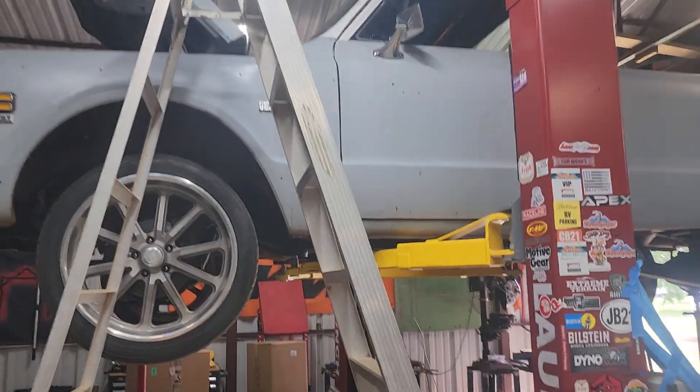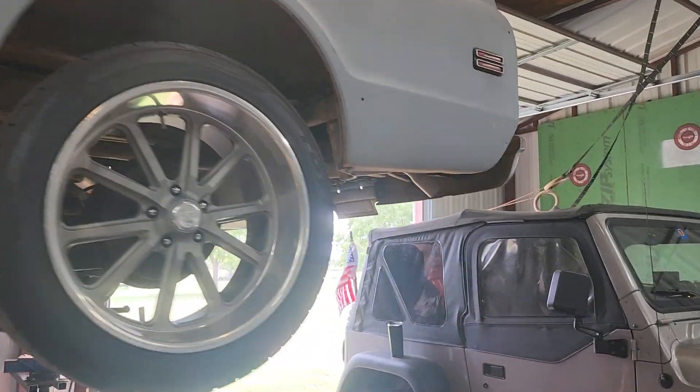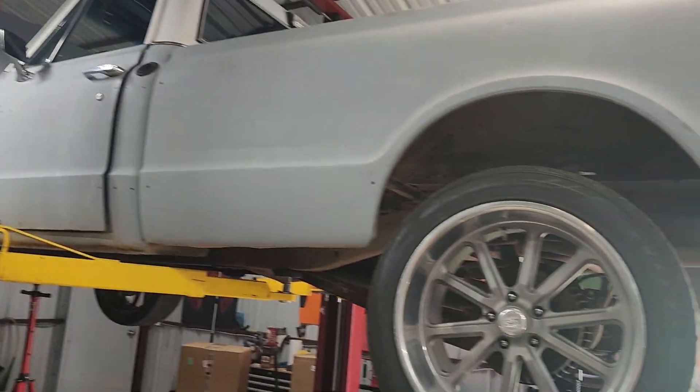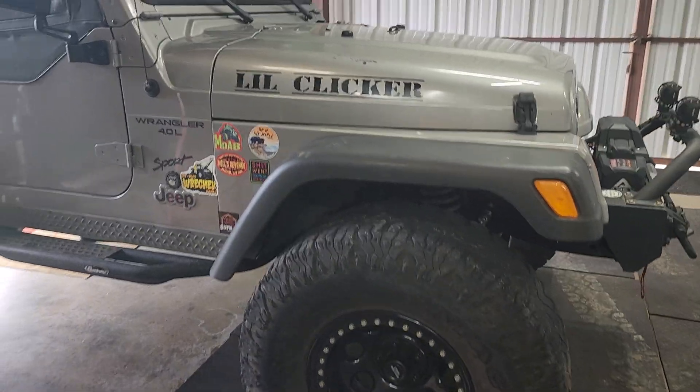I don't think it would take too much to get it road worthy as it is right now — just start doing bits and pieces and collecting parts. This one isn't going to be like my Jeep build. I'm not going to try to get this one done overnight; I'm going to take my time and make it right.